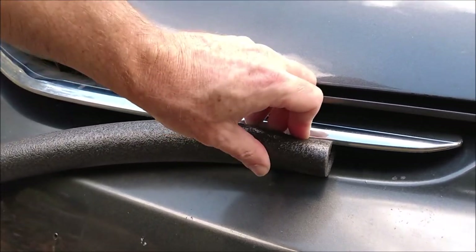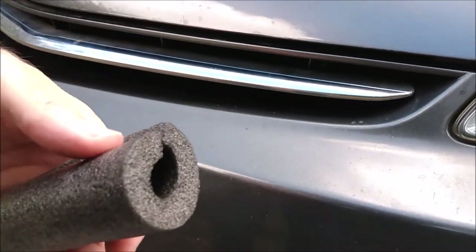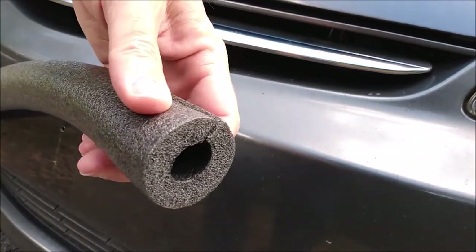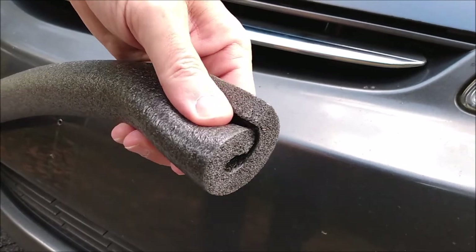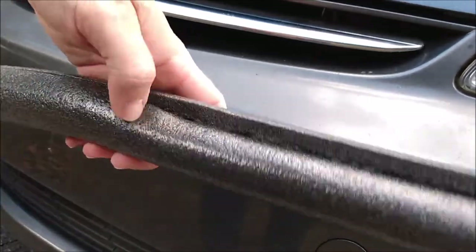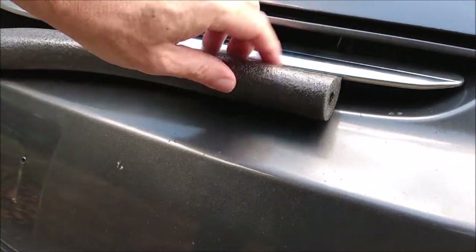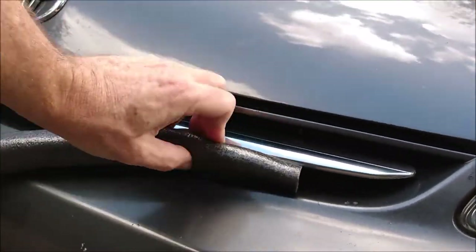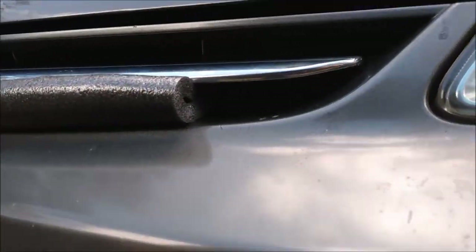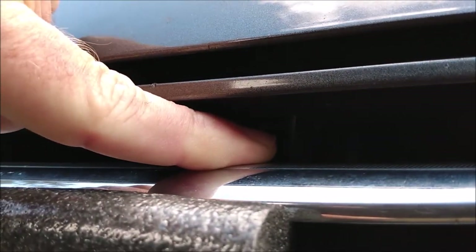In my Prius, I couldn't just jam the insulation in there and call it a day. The openings in the grille aren't very big and the pipe insulation didn't want to fit, so I got a little creative. For the bottom section of the grille, I was able to squish the pipe insulation like you see here. That allowed me to fit it into the grille opening, but the areas at the very end of the grille were still too small, so I left that part of the grille open. I used the reinforcing ribs in the grille as the end points and a pair of scissors to cut the insulation to length.